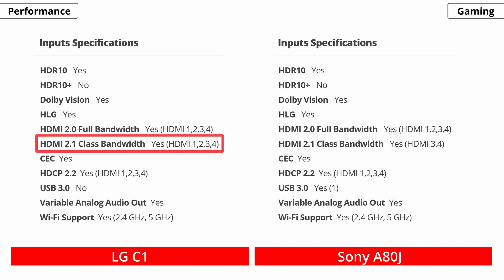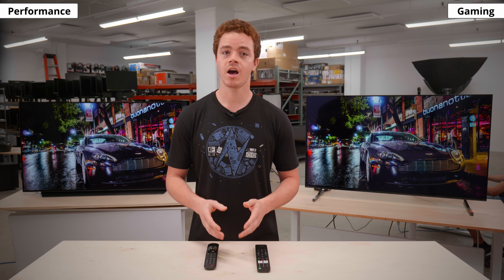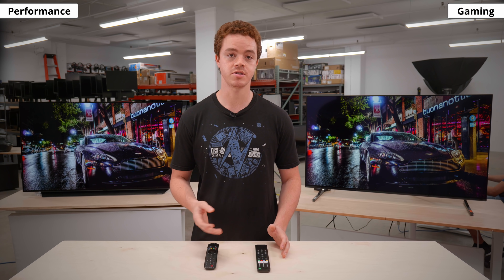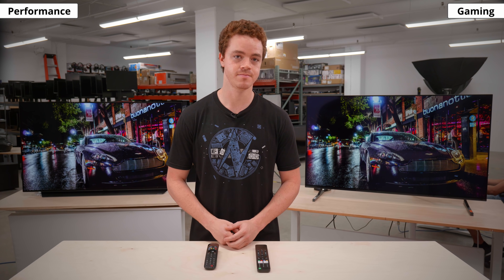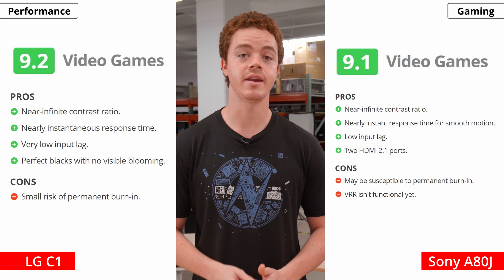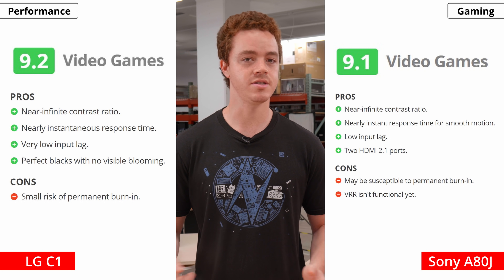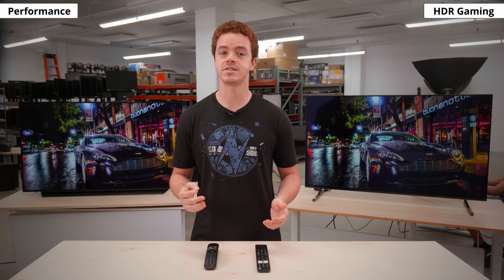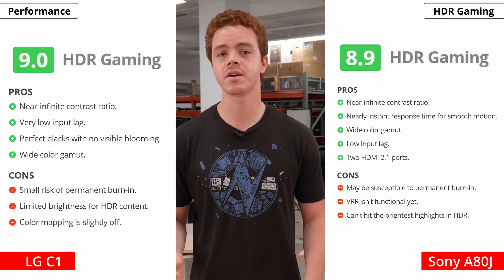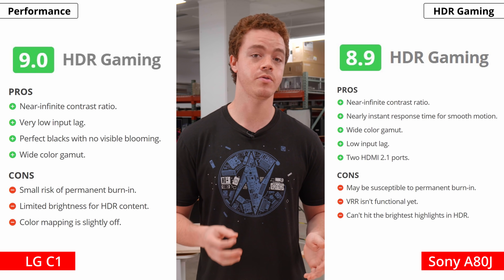The LG has 4 HDMI 2.1 ports, so you can have each console and a PC hooked up and still have an extra HDMI 2.1 port free. The Sony only has 2 HDMI 2.1 ports, which is more limiting. All in all, the C1 is the better choice for gaming, thanks to its VRR and ALLM features and more HDMI 2.1 ports. The gaming experience on the Sony is passable, but for anyone who cares about gaming, they'll want to go with the LG. For HDR gaming, both TVs use similar OLED panels and will deliver an amazing HDR picture, though on the Sony we did notice some color banding and posterization when sending a 4K 120Hz HDR signal — yet another reason to prefer the LG.